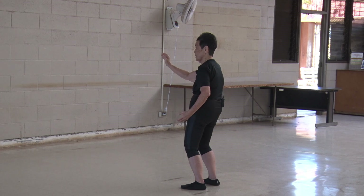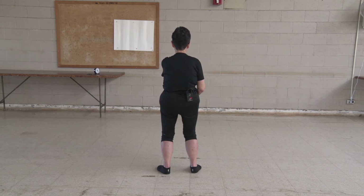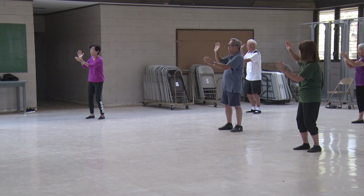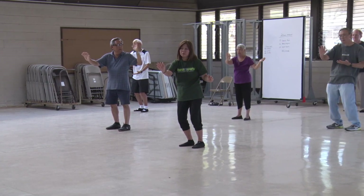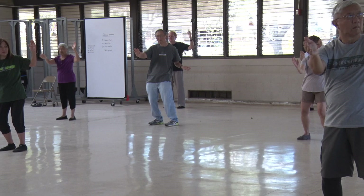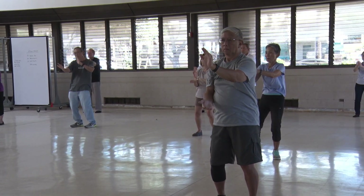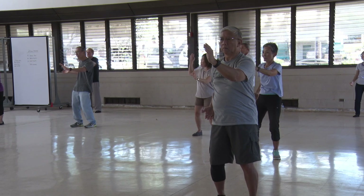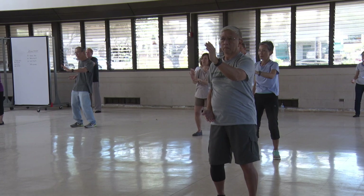One more. Then ask yourself: is that right hand skimming just below the waist? So it should sit back like this. Okay, you can rest — put your hands down.